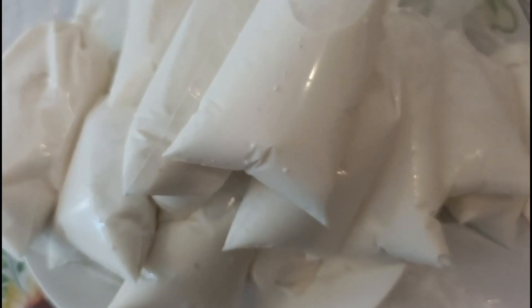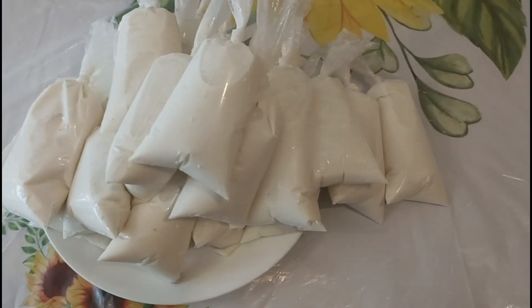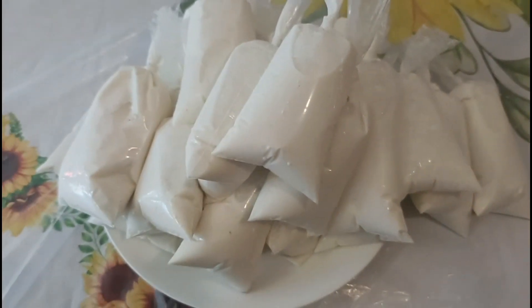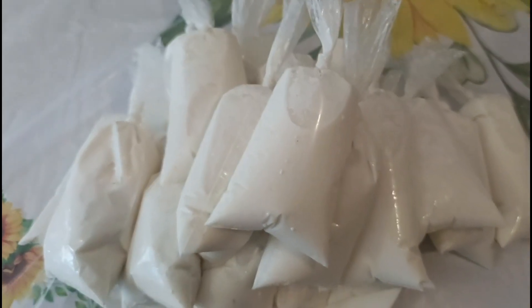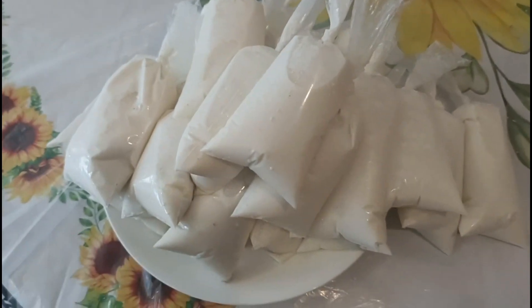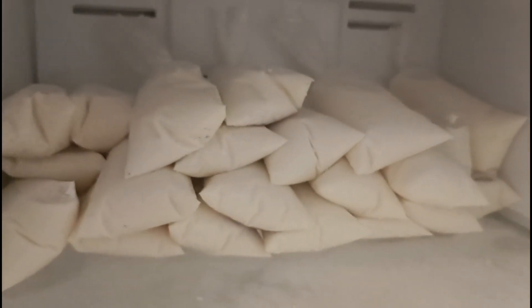Ya embolsé los hielitos. Miren cómo quedaron — así fue como quedaron los hielitos. Ya ustedes los rellenan, rellenan las bolsitas con todo el ingrediente, con la leche y el coco y lo demás. Y ya después nomás los meten a refrigeración, los vamos a meter al refrigerador. Y bueno, yo aquí ya tengo mis hielitos en la hielera del refrigerador.